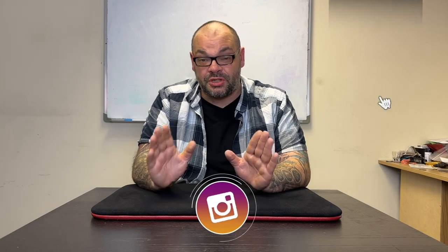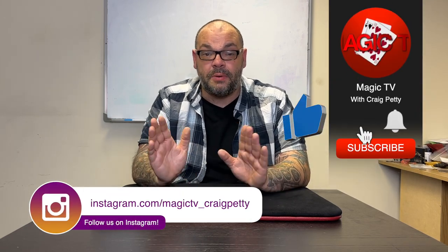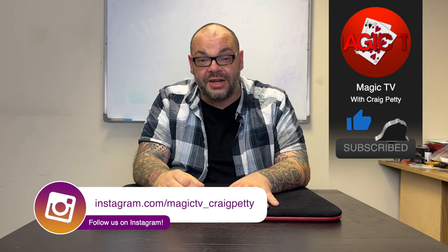So there you go guys, that's another Hidden Gems in the bag. Let me know what you think in the comments down below. If you want to see more videos like this, like the video and subscribe to the channel. I'll be back again tomorrow at six o'clock and nine o'clock — there's a ton of videos coming up on Magic TV. And one more time, if you want to join the NetTricks, go to www.thenetricks.com — it's my online streaming platform where we put out more content every day. Thanks very much for watching, my name's Craig from Magic TV.